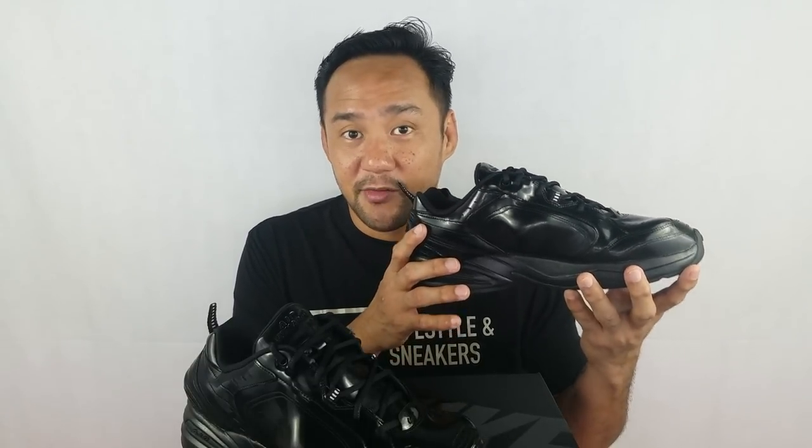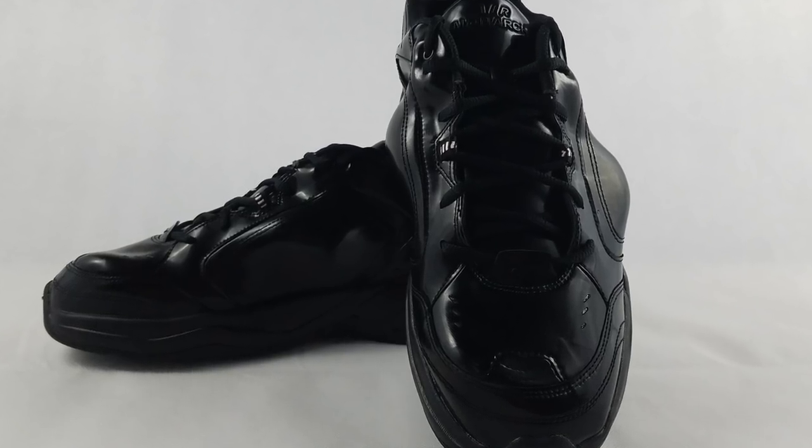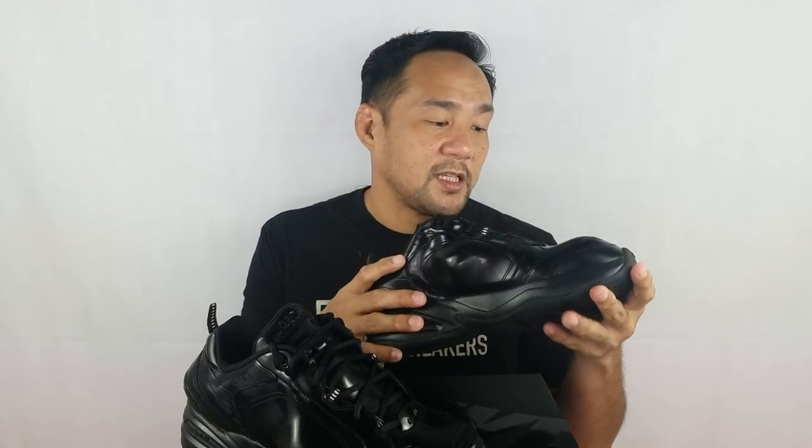Then you have the midsole, just like any other Air Monarch — it's a full-length air unit. I'm not sure if it's really true, but that's what they claimed. And the same outsole from the Air Monarch, just all black. The insole is color pink. So that's it for the materials and the shape.